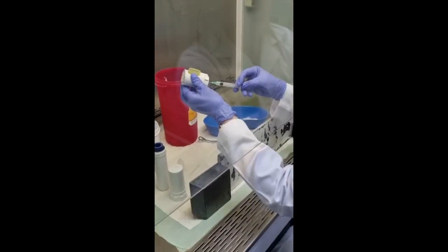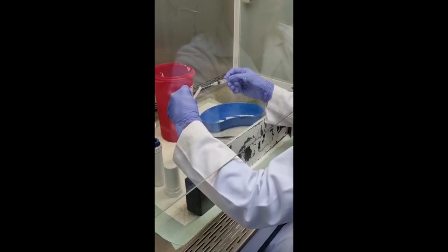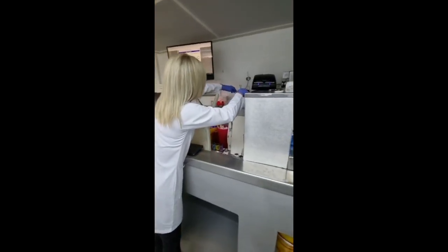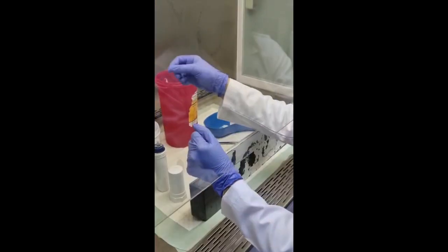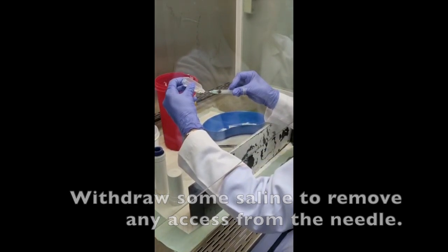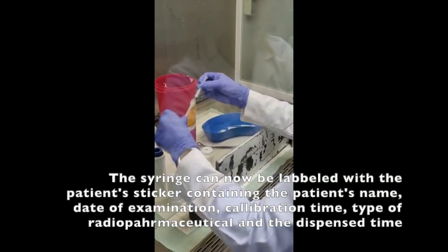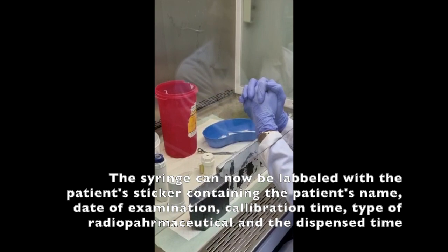Then I can withdraw the 0.25 ml of reconstituted MDP as calculated and quickly measure it. The unit dose measured 22 millicuries, which is fine for injection. Now we are going to fill it up with saline to ensure we have the correct volume for injection, which is 0.5 ml, and there is no residual activity within the vial. We are now ready to dispense our unit dose.